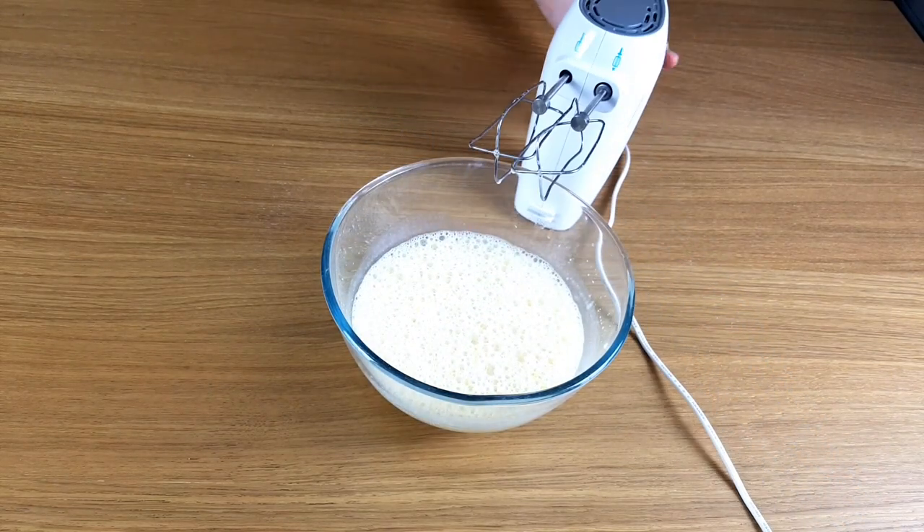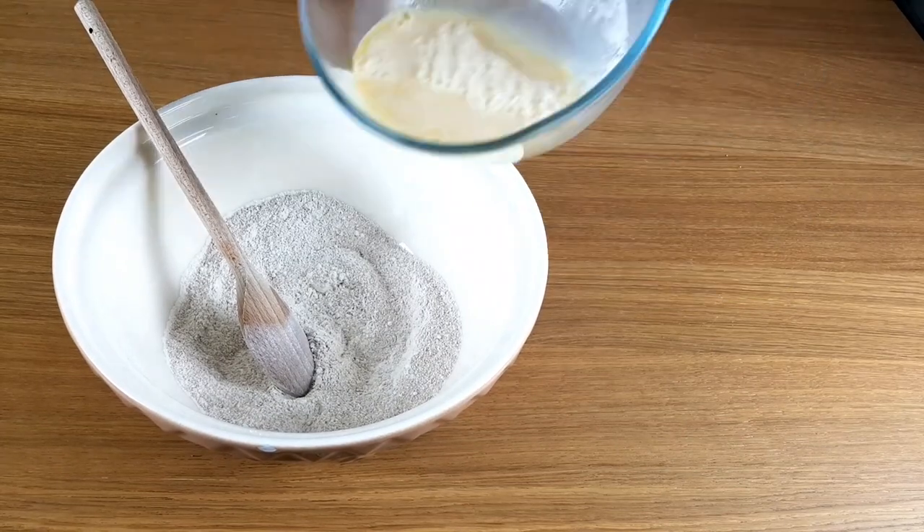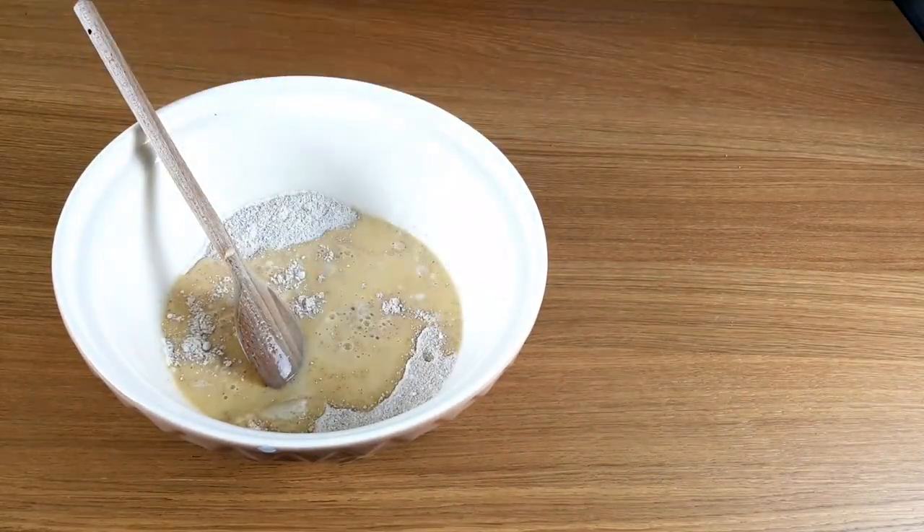When it's all light and frothy, pour it into the dry ingredients and stir it with a spoon.